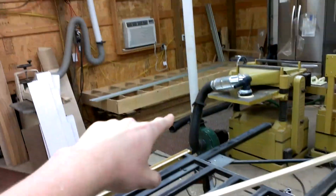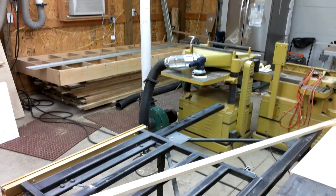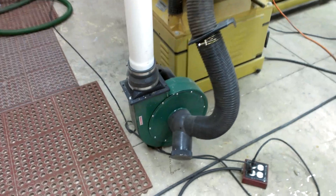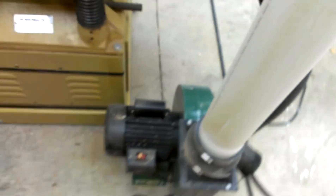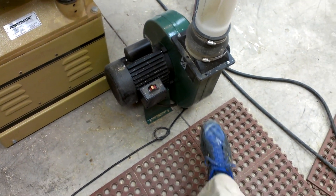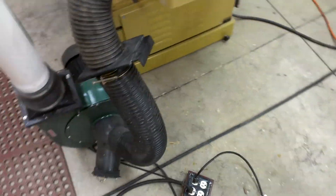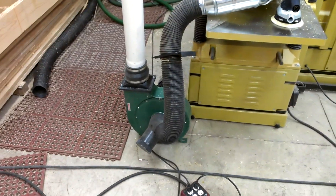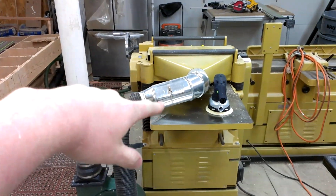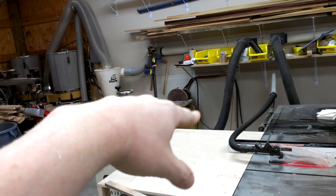It comes down and I have a drop here for my planer. As you can see, I have a booster on there — that's a Grizzly. I think that is a one and a half horse, maybe two horse. I got this a long time ago. I needed it for something and it actually works just great. The planer, even coming straight off on the drop right next to the separator, was kind of borderline on having enough suction to keep the chips out.